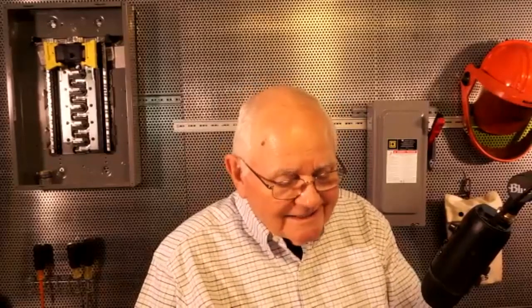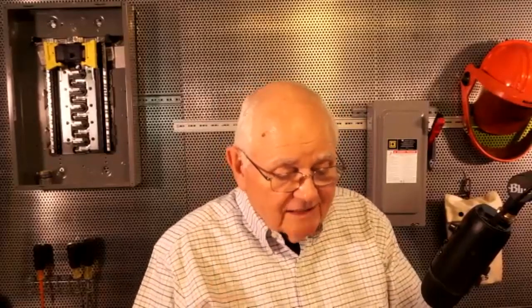The first question is: any thoughts on corner grounded delta transformers? So what we're talking about is on a delta connected transformer, I have my three windings — A, B, and C phase. What I can do is come off of one of those corners on B phase and connect it to the earth and ground. That's called a corner grounded delta.